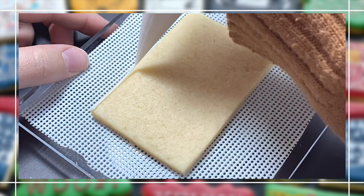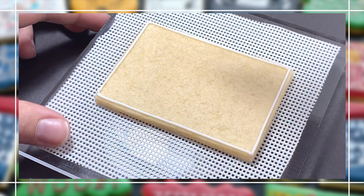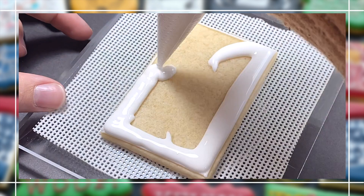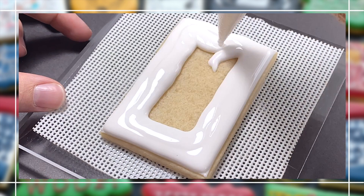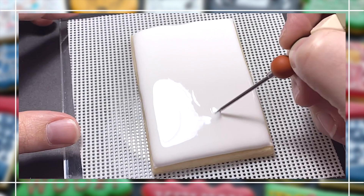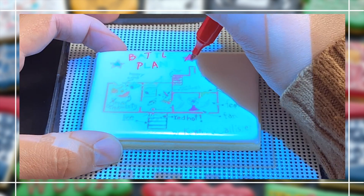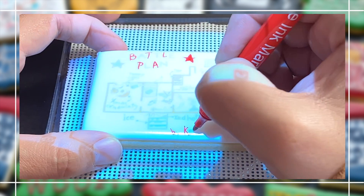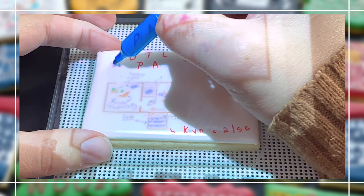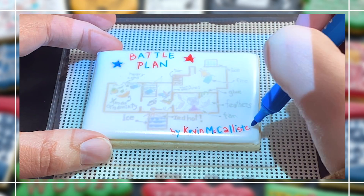Our first design is the iconic battle plan from Kevin's scene to set up all the booby traps in his house. I'm going to confess right away that I made this set last year before I had even considered setting up a YouTube account, so I recorded all of these cookies with the time-lapse feature on my phone. In order to slow it down so you can see what I'm doing, the video quality is awful and I'm so sorry about that, but it was a cute enough set that I was hoping you'd forgive me and still enjoy watching this tutorial.